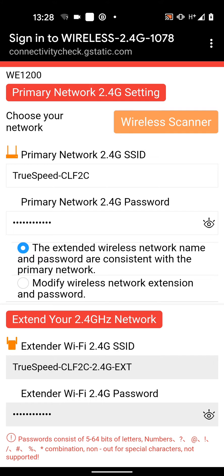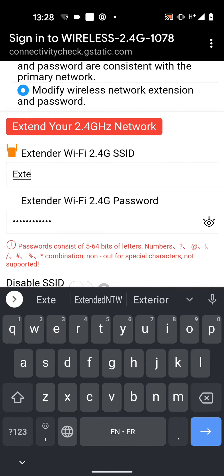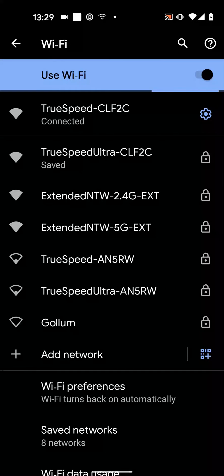You can keep your new wireless network consistent with the primary network or choose a different name and password. I want to choose a different name for my wireless network so I will select Modify wireless network extension and password. I will then set a new network name — let's say Extended Network — and I will keep the same password. Then save.